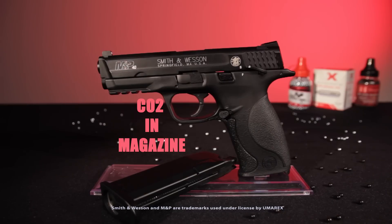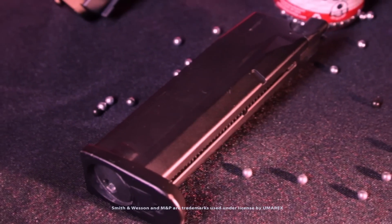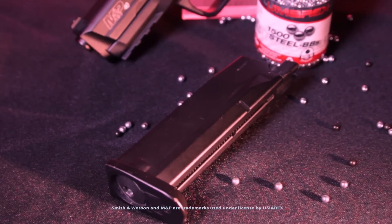Charge the mag with a single 12-gram CO2 capsule and, like the standard firearm, load 15 quality BBs into its full-size metal magazine.